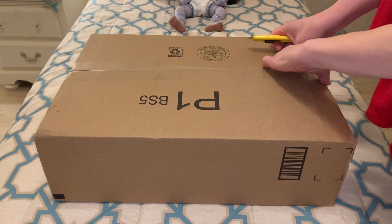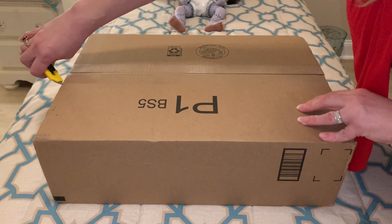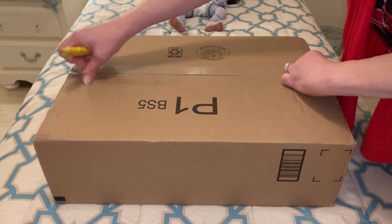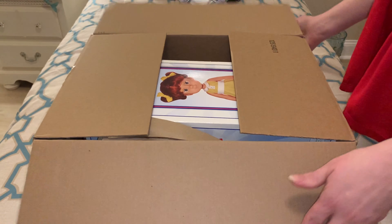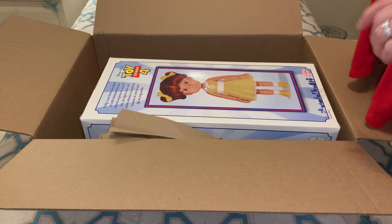We're going to get into this box opening and take a look at her. The U.S. did release Gabby Gabby, but she was an all plastic, vinyl-y plastic doll. She didn't have rooted hair or anything like that. And I just really love her character, so I thought it would be fun to pick this doll up and share her with you guys. For all of my Toy Story fans out there, I love Toy Story. I don't care how old you are, it's still a super fun watch.